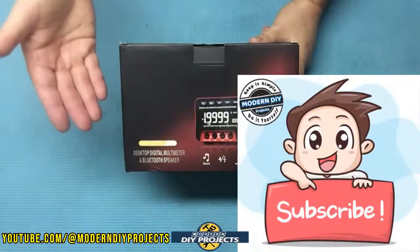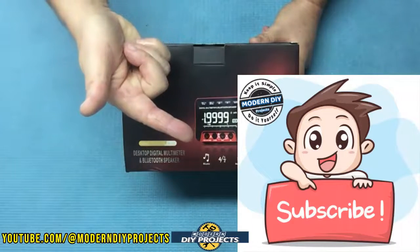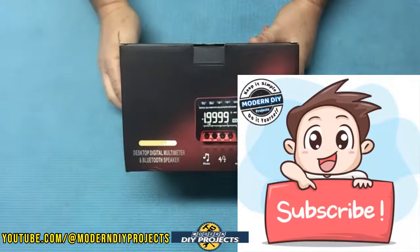But before we do that, if you enjoy watching honest tool and product reviews plus helpful DIY projects, be sure to hit that subscribe button so you can be notified every time I produce another product review or DIY video.